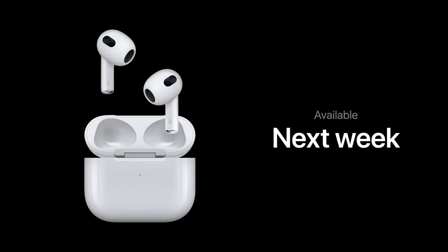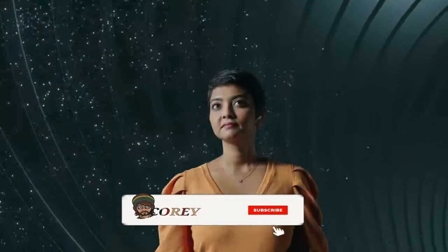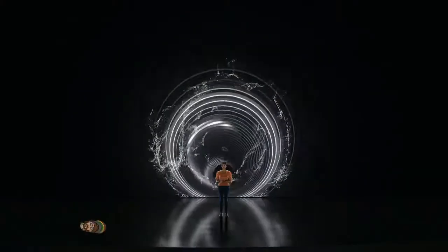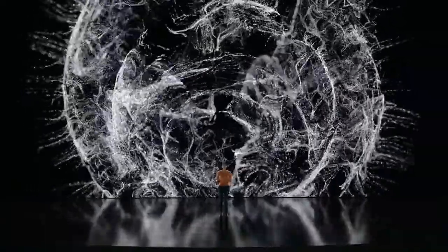Notably, the AirPods 3 also get spatial audio, a feature previously reserved for Apple's premium headphones. Spatial audio creates an immersive listening experience for music, movies, and more. It works well on AirPods Pro and AirPods Max, elevating average sounds into immersing 3D environments.